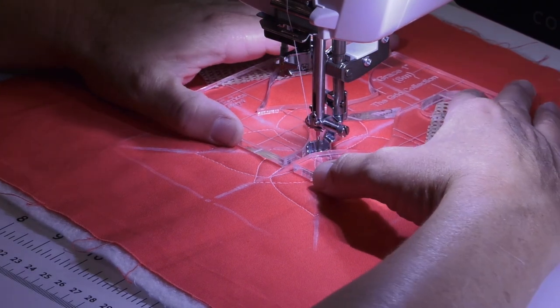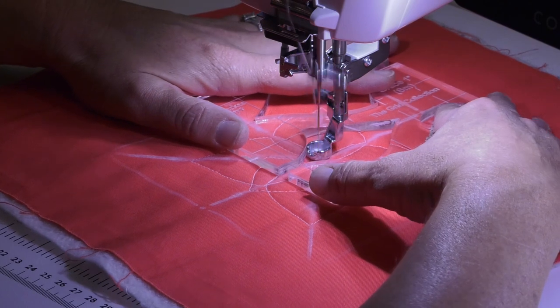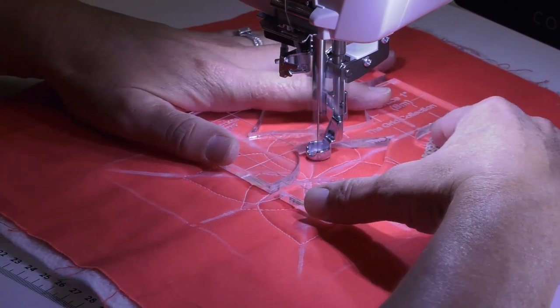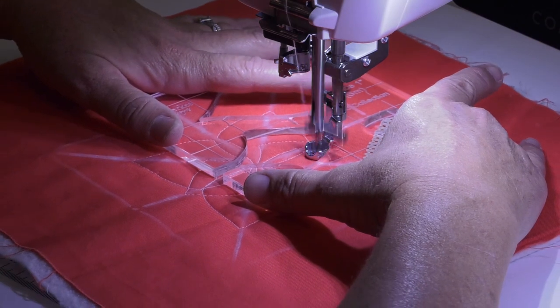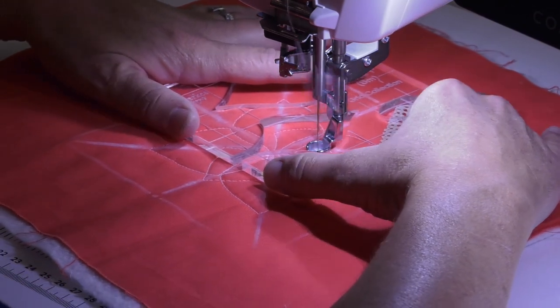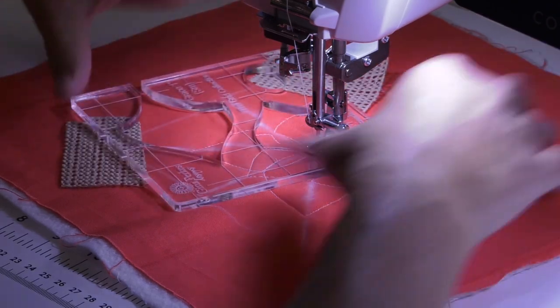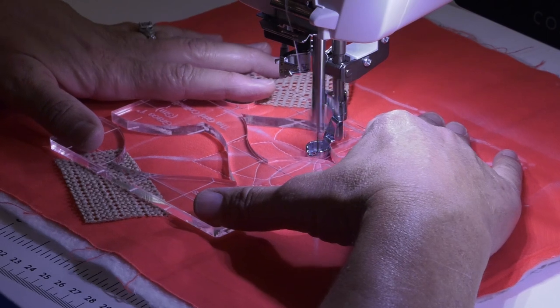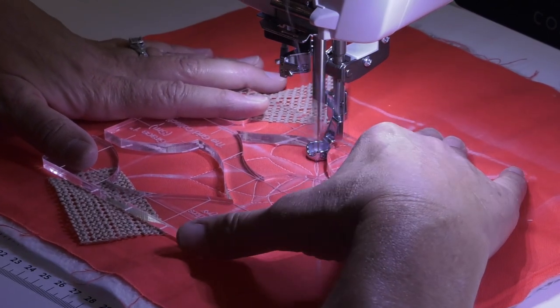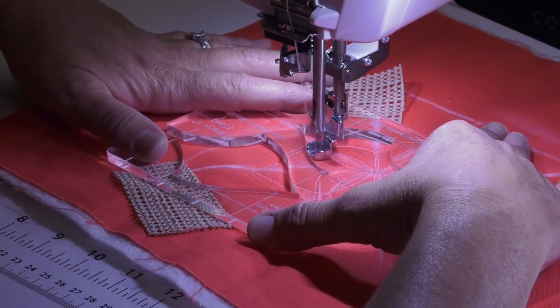Always go back to the center. You might notice that I am not rotating my fabric at all. Working with a small piece like this is easy, but you want to get in the habit of not rotating the fabric, because when you are working with a larger quilt, it can become very labor intensive to rotate a large king-size quilt. Just get in the habit of only rotating the template.